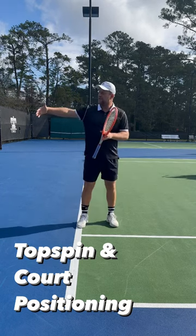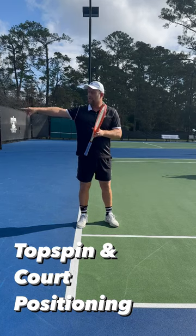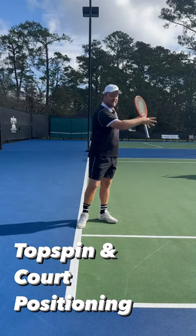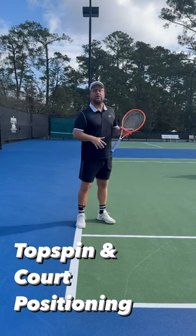So I would say rule of thumb is you want to aim higher and deeper but with more spin if you are way back on the baseline and in the blue right there. And when you get closer to the court inside in the green, you want to hit more through that ball, especially when you're around the service line.